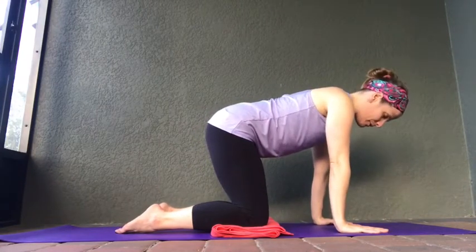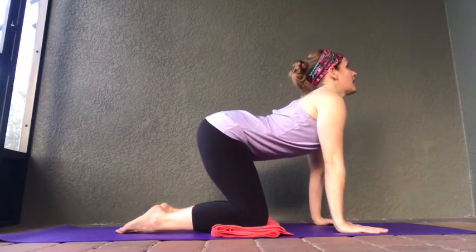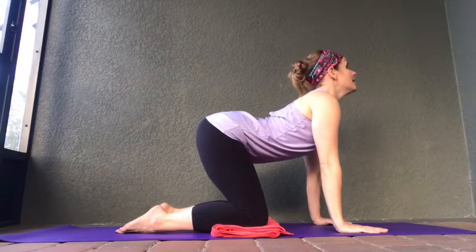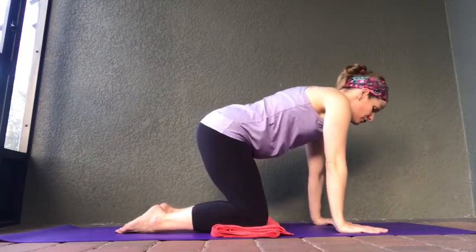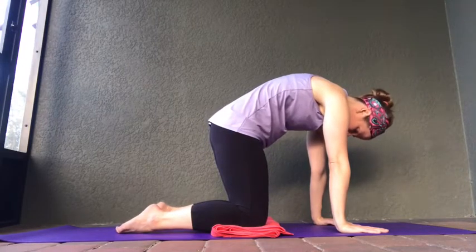From here we're going to go into cat-cow pose. Take a deep inhale — let's lift your tailbone up to the sky, drop your belly down, shoulders come back and down, looking up as we come into cow pose. Now let's drop those shoulders down, tuck your tailbone under, lift your spine — coming into cat pose.